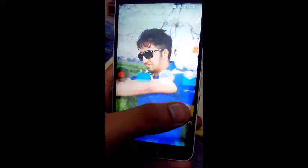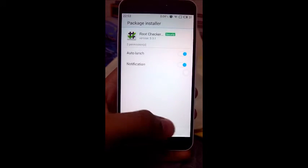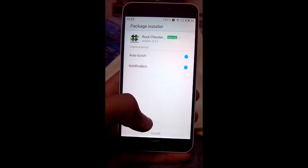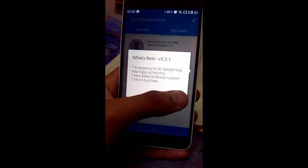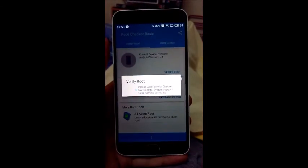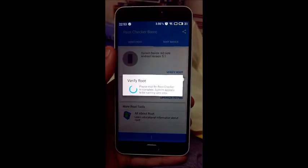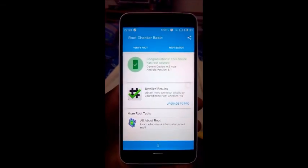Now after doing this, I will just verify whether I have got root access. My device has root access now. Keep subscribed for more.